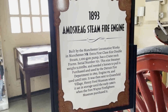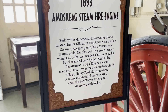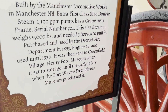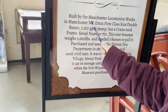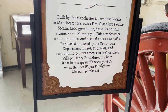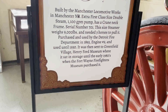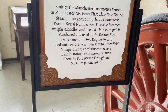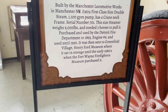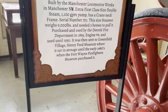So what do we have over here? The 1893 Amoskeag steam fire engine, built by Manchester Locomotive Works in Manchester, New Hampshire. Extra first-class size double steam 1100 GPM pump with a crane neck frame, serial number 701. This steamer weighs 9,000 pounds and needed three horses to pull it. Purchased and used by the Detroit Fire Department in 1893 as engine number 9 and used until 1930. It was then sent to Greenfield Village, Henry Ford Museum, where it sat in storage until the early 1980s when the Fort Wayne Firefighters Museum purchased it.